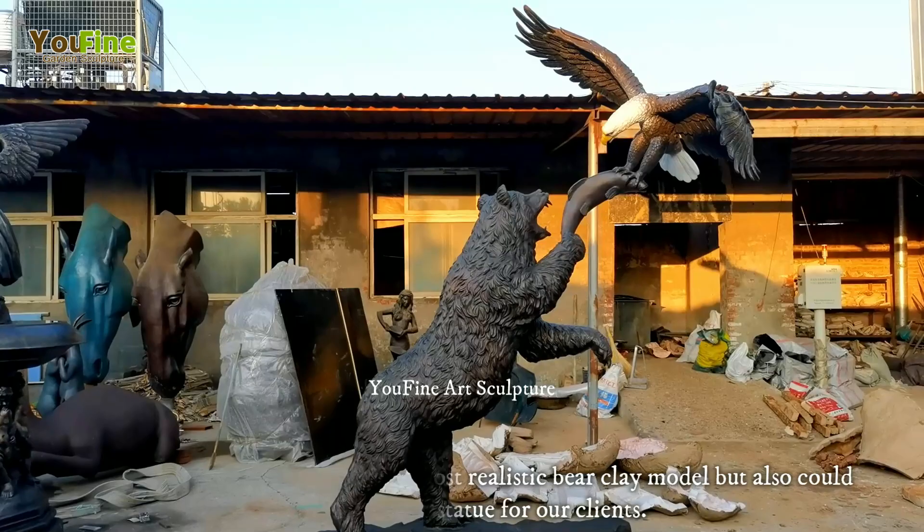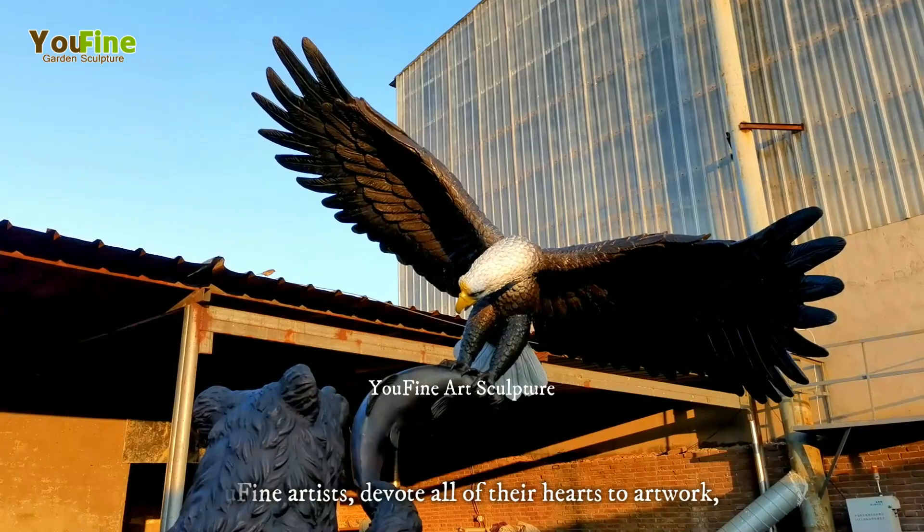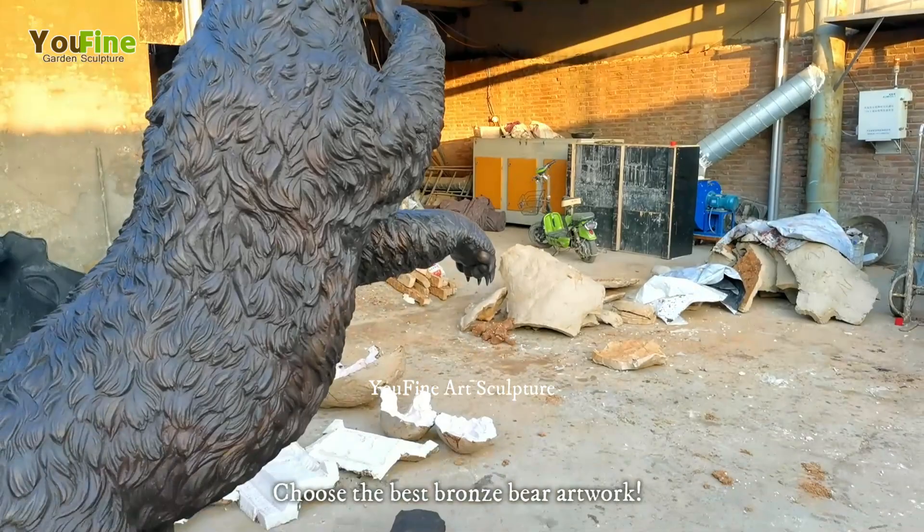Overall, there are more than 33 steps to cast the bear statue at Ufine. Ufine artists devote all of their hearts to artwork — every step you could feel it. Choose Ufine. Choose the best bronze bear artwork.